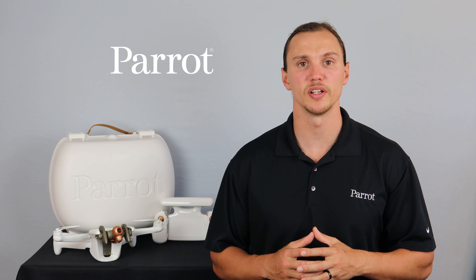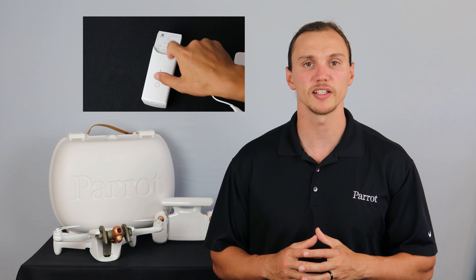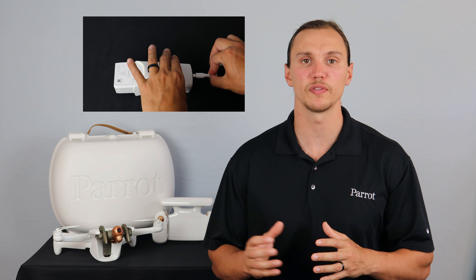If you press the power button on the Inaffi AI's battery and no LEDs light up, it most likely means that your battery is in wintering mode. The battery will put itself into wintering mode after 10 days of inactivity. This will help preserve the life of the battery.